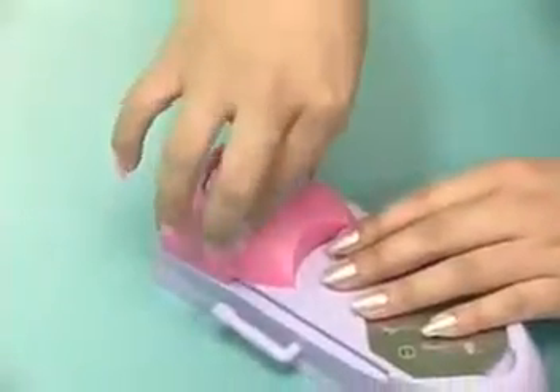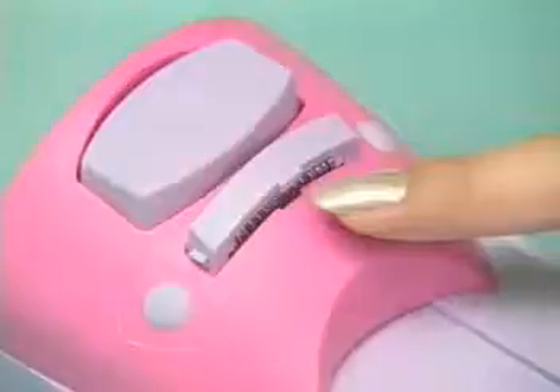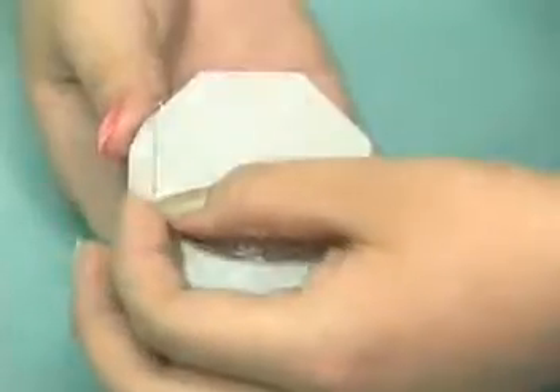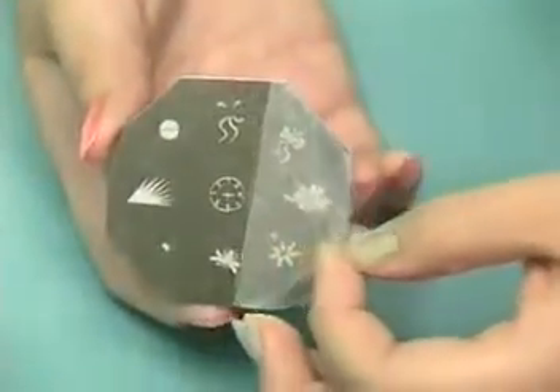After cleaning, line the protrusion at the front of the scraping board with the front of the coloring machine and just press it back down. 3. The protective wrap on the coloring mold should be removed before use.